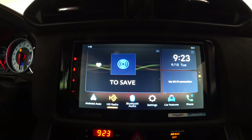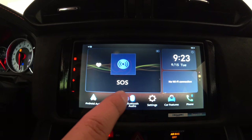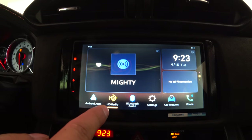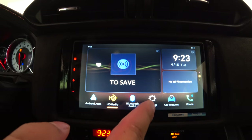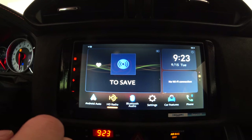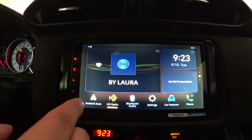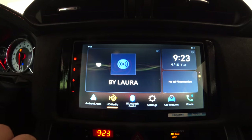In order for the Wi-Fi widget to work, you have to turn on the hotspot on your phone, then go to settings on the radio and connect to the hotspot, which also enables Amazon Alexa. It'll show weather or sports team results there. Looking from left to right on the home screen, you can set these icons to anything you want. I have Android Auto, HD Radio, Bluetooth Audio, Settings, Car Features, and Phone.